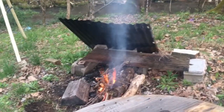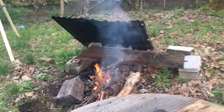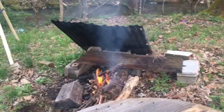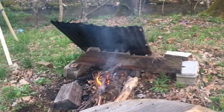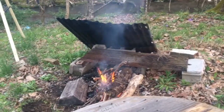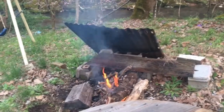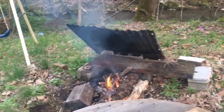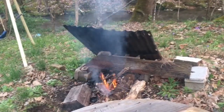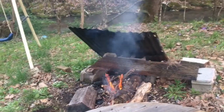A little fire going — nice, crisp, cool, clear evening, real cool for first of April around here. Going to try a little Dutch oven cooking and I think we'll do a meatloaf with a twist — barbecue style.